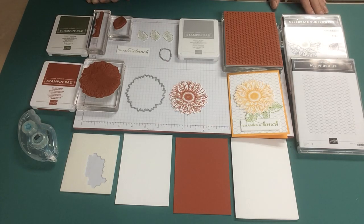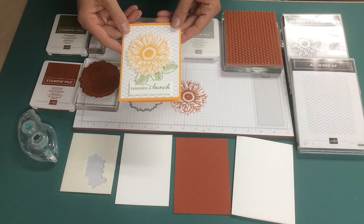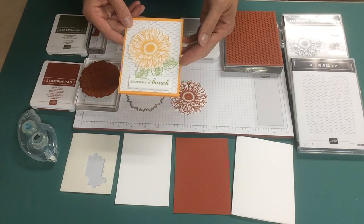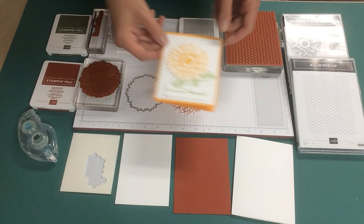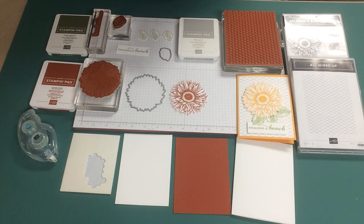Hello and welcome to Wireman's Whimsy. I'm Lorraine and today I'm going to show you a variation of this Celebrate Sunflowers card. This one was done in Mango Melody and Granny Apple Green using the All Wired Up background stamp and of course the Celebrate Sunflowers stamp. The version I'm going to do in this video has it done in Cajun Craze with Mossy Meadow.